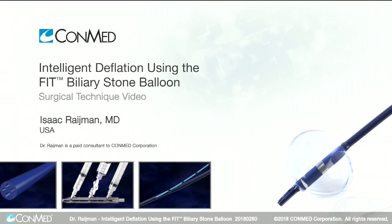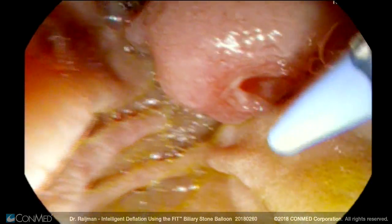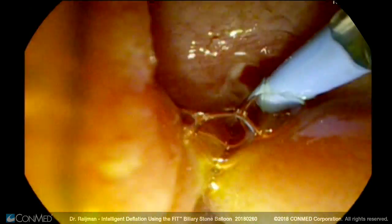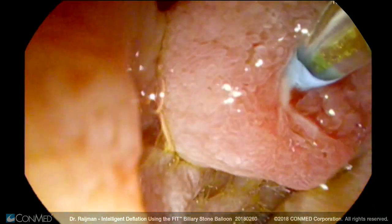The patient underwent a liver transplant last year and developed post-transplant jaundice a week or so after surgery. An ERCP was performed and a 7-French biliary stent was placed.